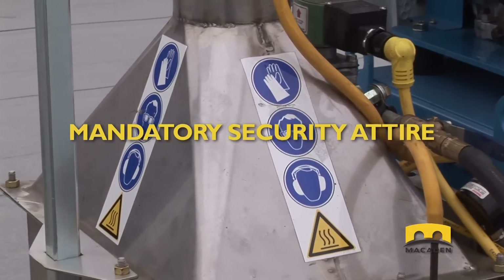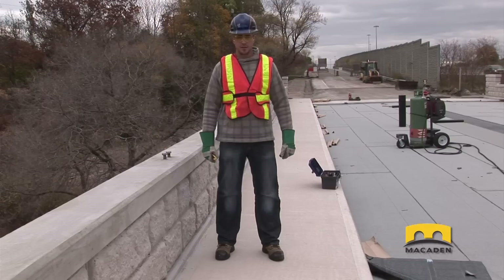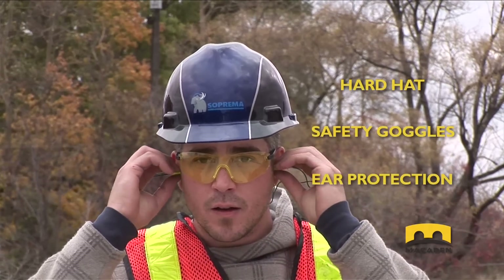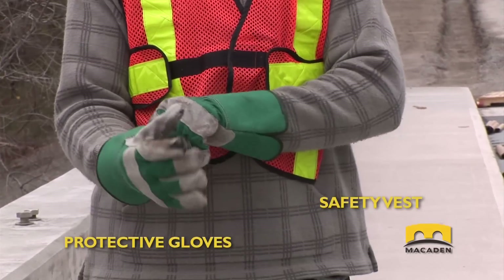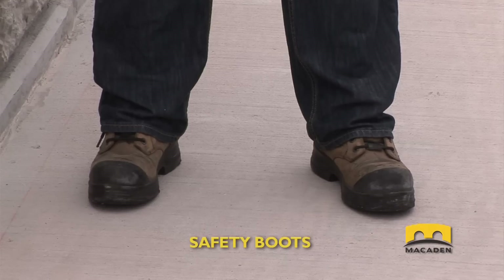On a construction site, mandatory attire for a technician includes a hardhat, safety goggles, ear protection, protective gloves, a safety vest, and safety boots.